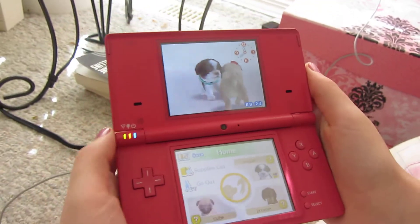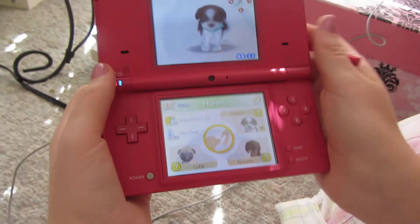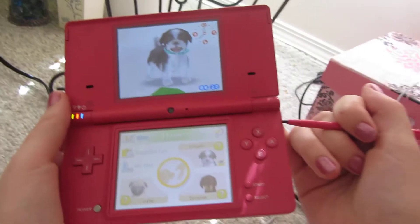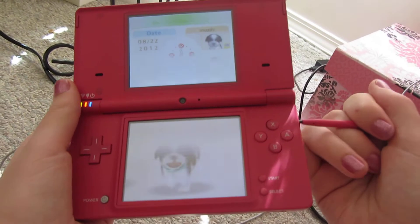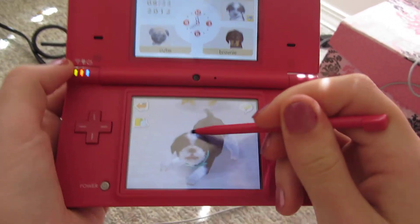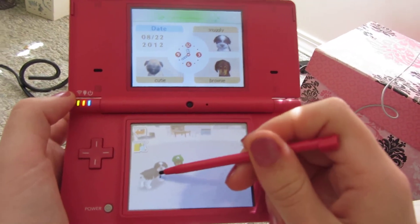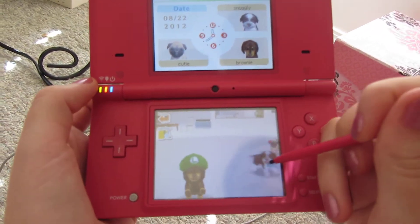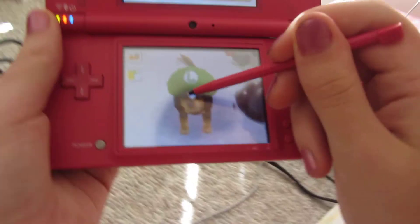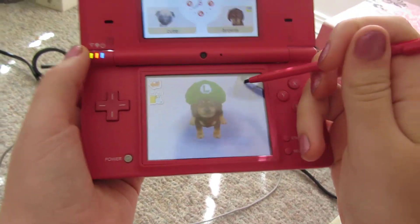Hey guys, it's Trinagirl8100 and I'm making a video of my Nintendo Dogs game on my DSi. I have the Dachshund and Friends one and I have three dogs. This is my first dog and he's a boy and his name is Snuggly and he is black and white. He's a Shih Tzu and he's got a little green collar. This one right here is a mini Dachshund and his name is Brownie and he's wearing a Luigi hat.